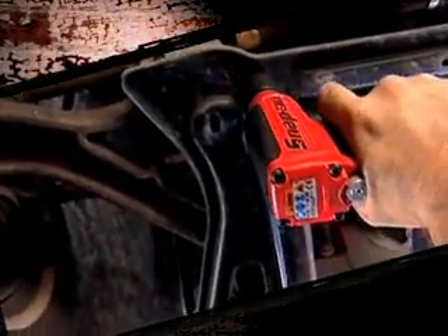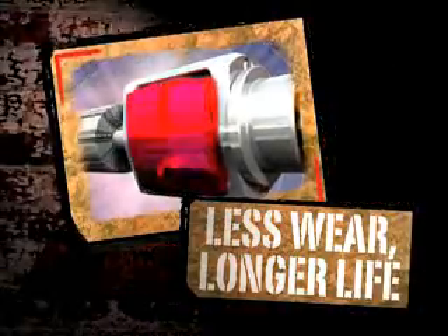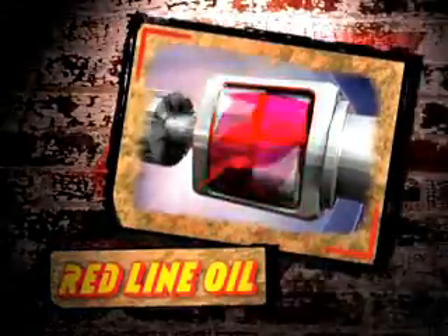Where grease tends to break down and get deposited on housing walls away from wear components, our continuous oil bath design keeps the components coated in Snap-on's Redline Synthetic Racing Oil for longer tool life.